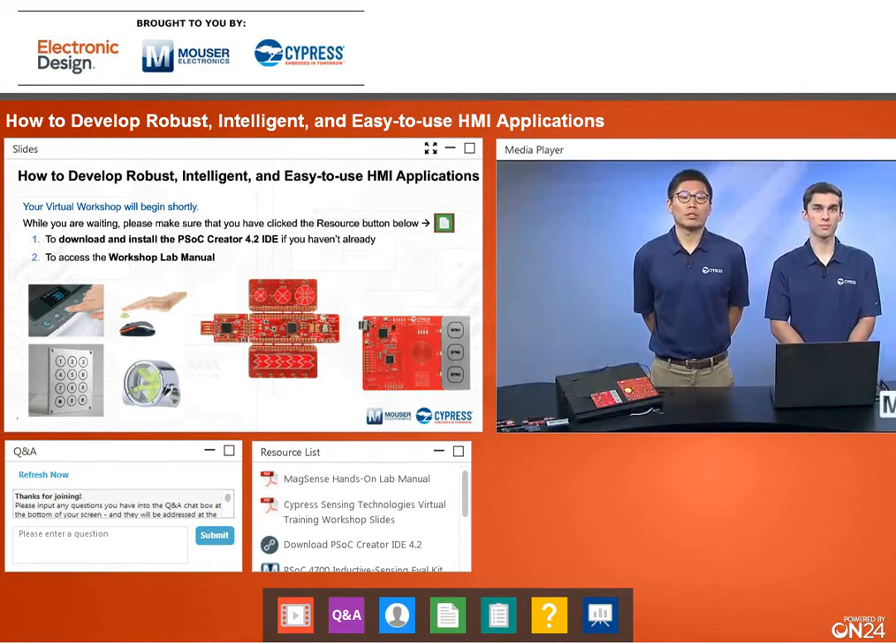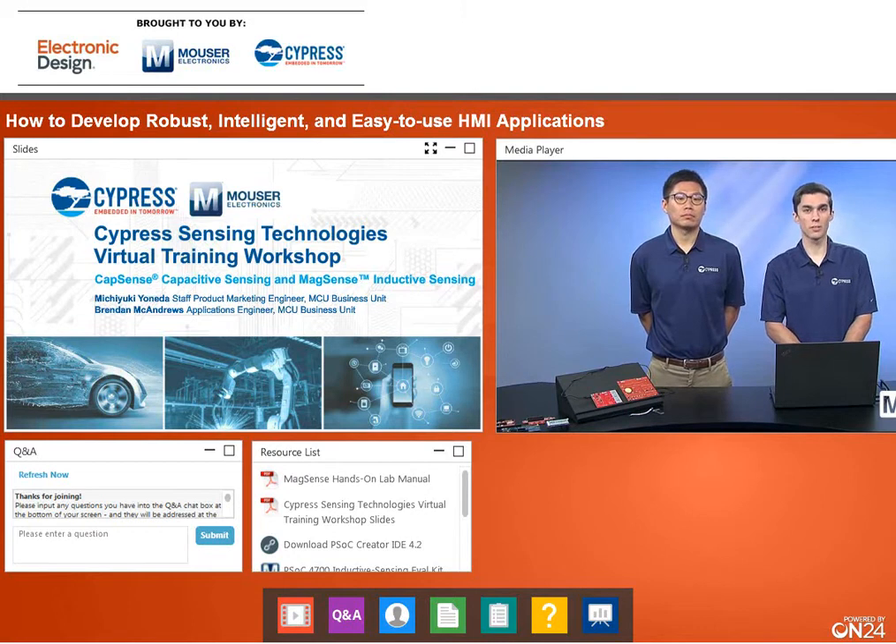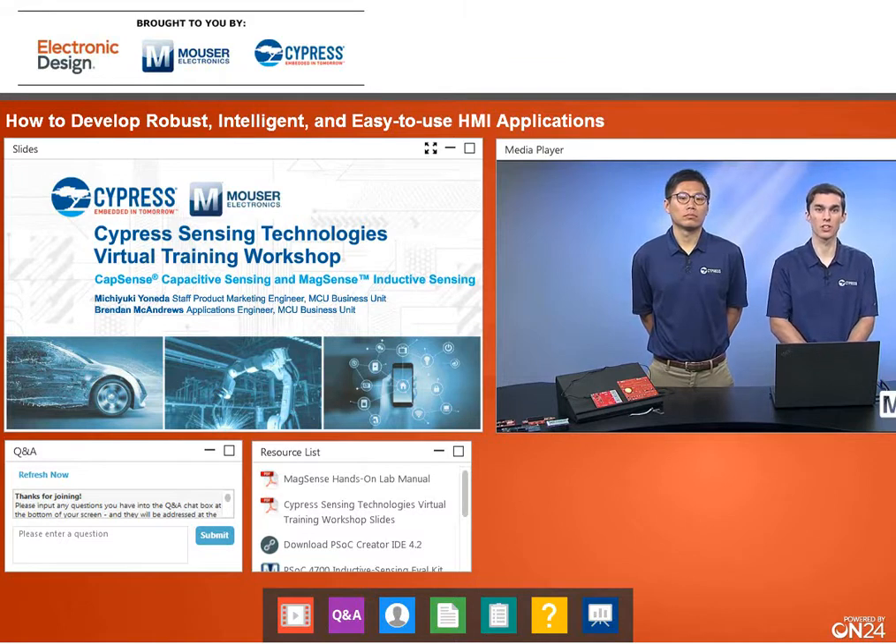Hello everyone, and welcome to our Cypress and Mouser co-sponsored Cypress Sensing Technologies Virtual Training Workshop. Today we'll be talking about our CapSense Capacitive Sensing and MagSense Inductive Sensing technologies. My name is Michiyuki Oneida, I am a staff product marketing engineer here at Cypress, and I look after our PSoC MCUs. I'm Brendan McAndrews, an applications engineer from the same PSoC MCU business unit. Later on I will be giving a demonstration on how to get started with our MagSense technologies, but for now I'll leave it with Michiyuki.